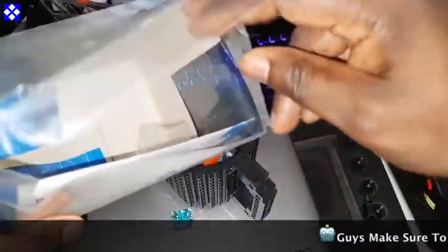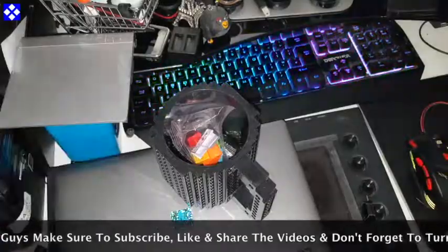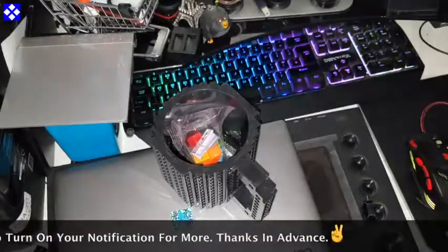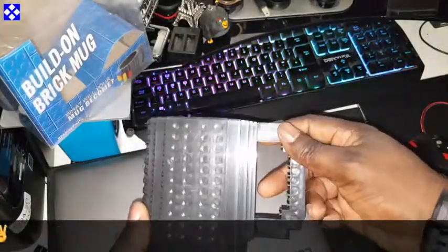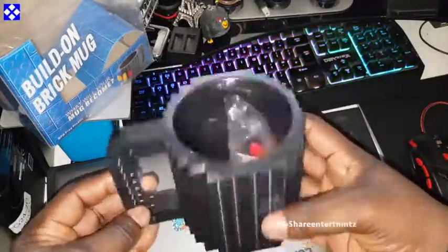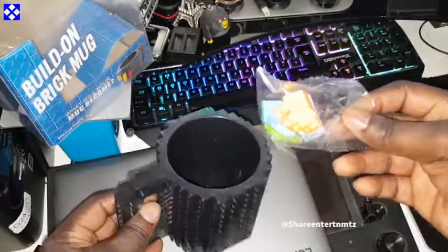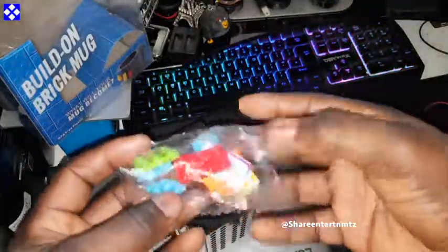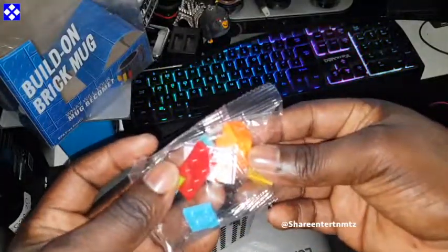That's the mug. Nothing else in here — I love these bits. So what's inside the box? That's what's inside the box — your big mug, which is pretty huge and pretty light. You know, it's plastic.